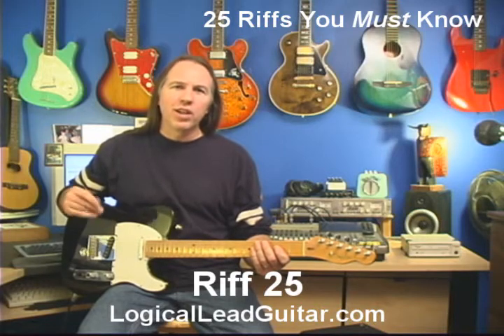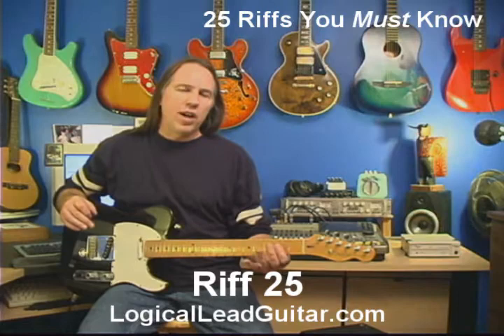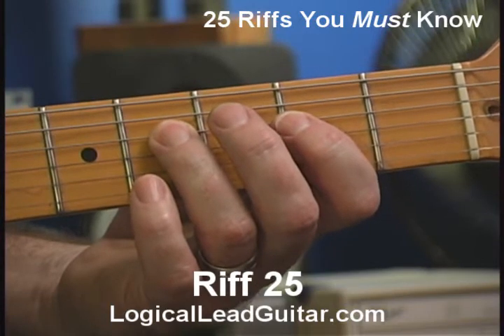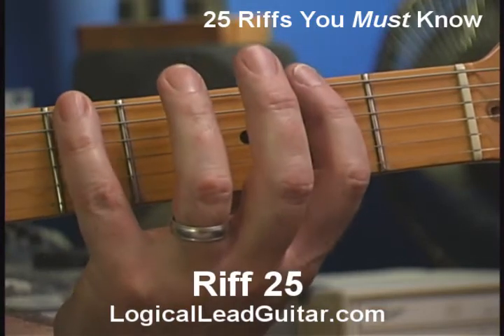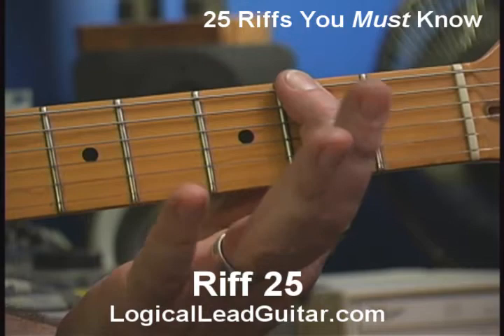That's covered extensively in my Logical Lead Guitar course, but for right now we're just going to go for this. I'm down here at the second fret. In my way of thinking, I've taken my main pentatonic pattern and moved it from where we were playing it in A at the fifth fret — all of a sudden I'm playing it over here, starting at the second fret.